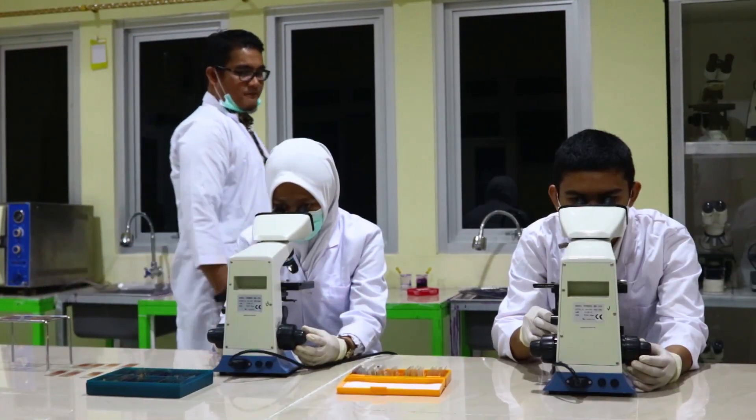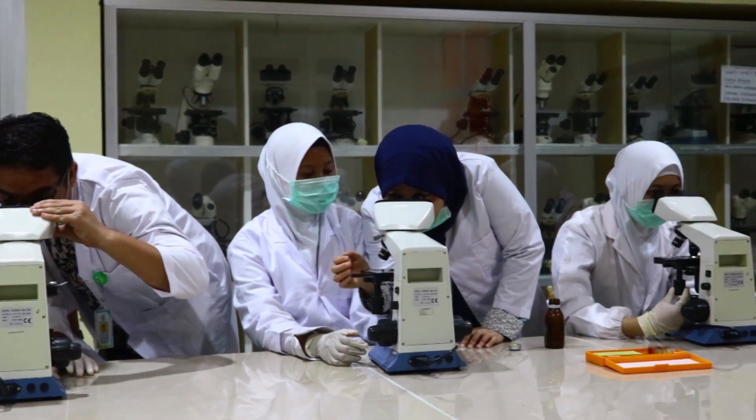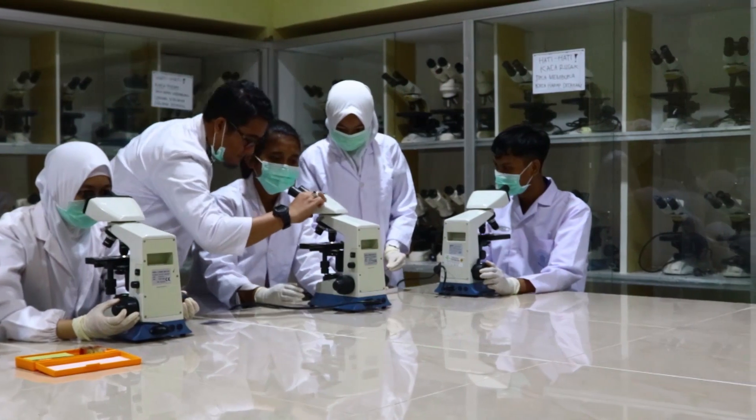Becoming a Health Analyst is my dream because in our hands, darkness can be met. And I believe being a health worker must require responsibility, social awareness, and good communication.